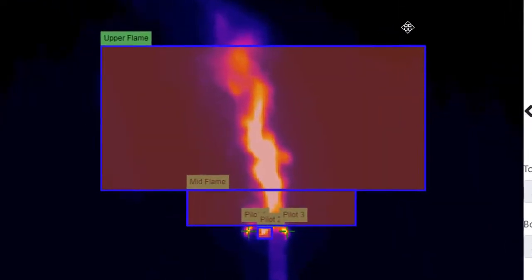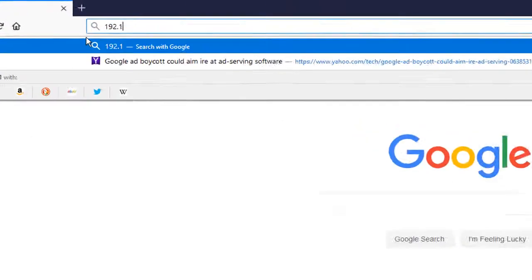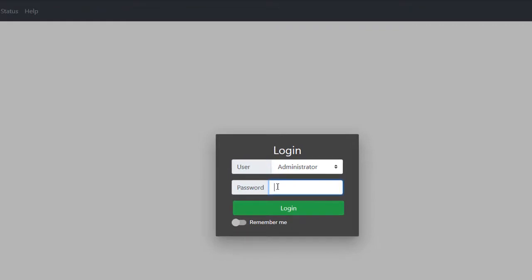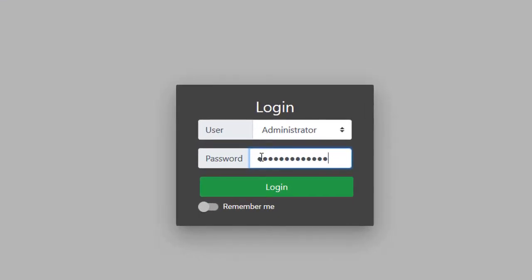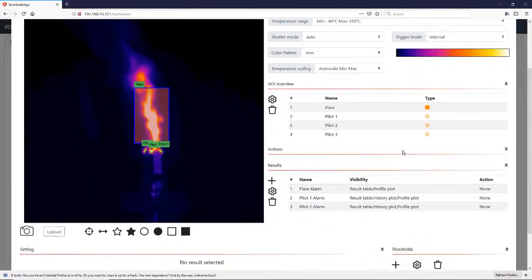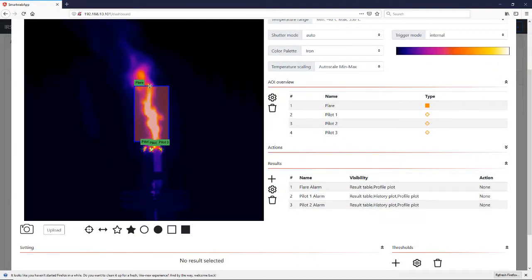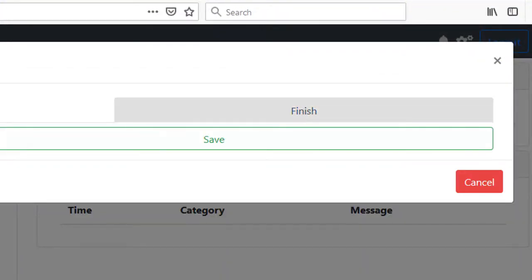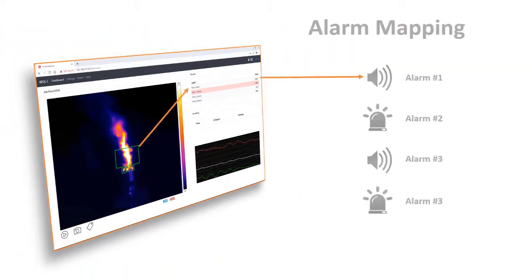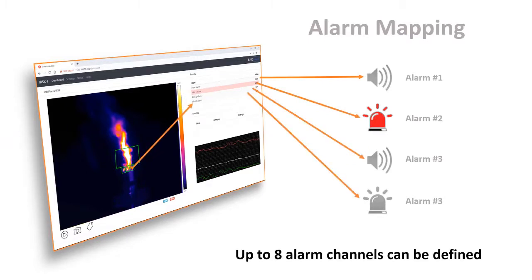The monitoring zones are quickly and easily configured using a standard web browser interface. Simply type in the camera's IP address, log in, and then click to open the setup panel. Select the Flareview program, define and edit your regions, and then save and activate your program. The first eight regions in the list automatically map to outputs 1 through 8. If an alarm condition is detected in a defined region, the corresponding output channel is energized to activate warning lamps, audible alarms, or automated safety control devices.